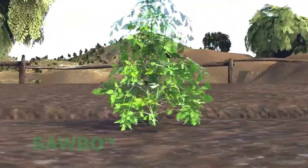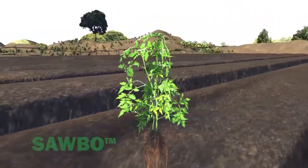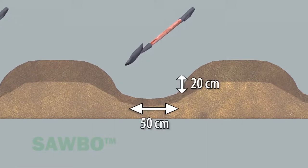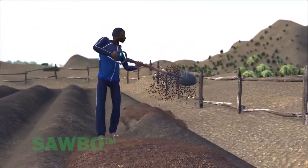The procedure will result in improved plant and root growth. Next, dig a center trench that is 50 centimeters wide and 20 centimeters deep. As you remove soil, pile it on both sides of the trench.